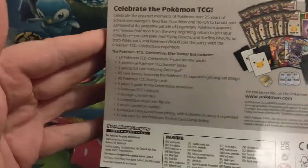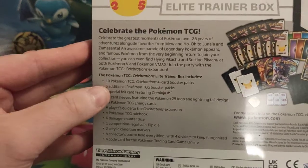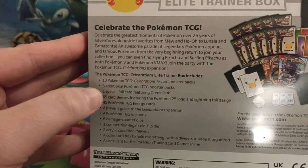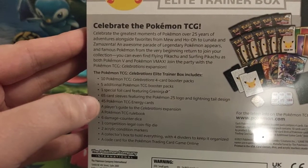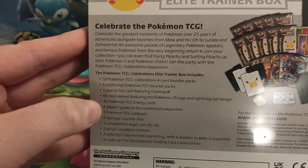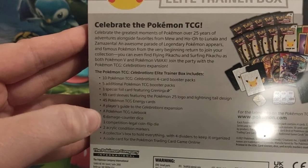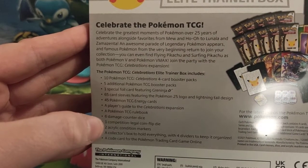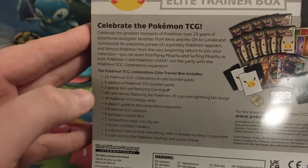So what are we going to get inside this one? You're going to get your 10 Celebrations packs, 5 regular packs, a special foil card featuring the Gold Star Greninja, 65 card sleeves, 45 energy cards, a player's guide to the expansion, a Pokémon TCG rulebook, 6 damage counter dice, a competition-legal coin flip die, 2 acrylic condition markers, a collector's box with 4 dividers, and a code card.